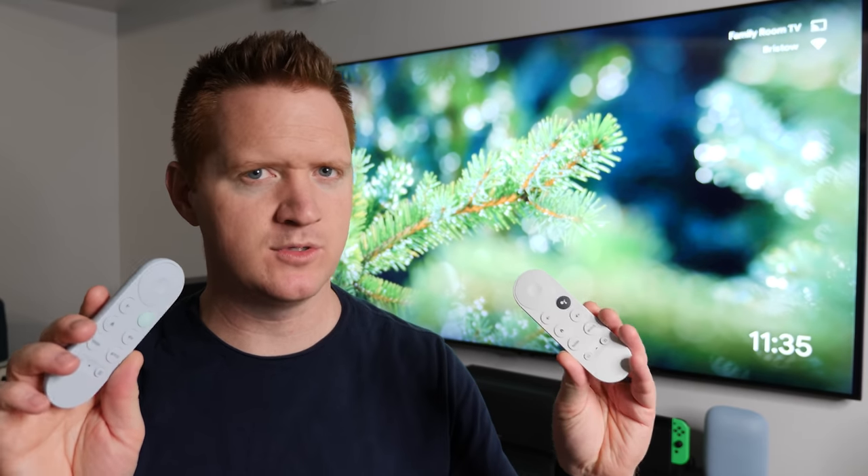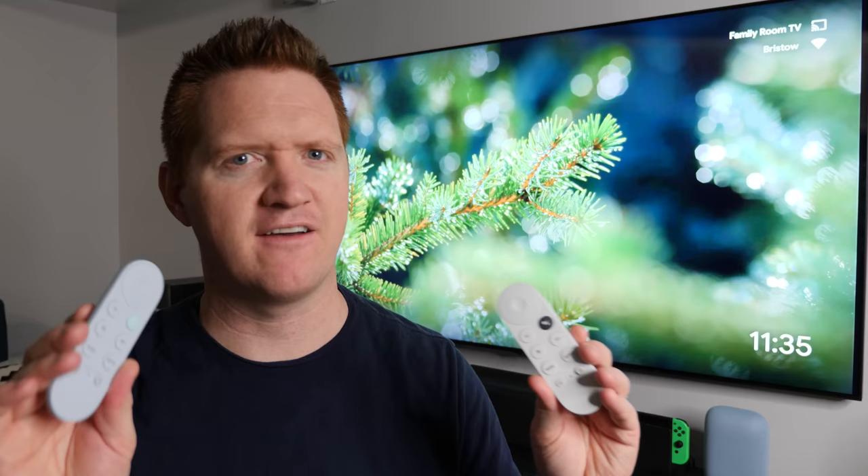The new Chromecast with Google TV has been really awesome. I love having a remote to easily control the TV, access Google Assistant, and everything. But I'm getting a lot of questions on can you pair a second remote to the Google TV and have them work together? Well, in today's video, we're going to find out. Let's get started.